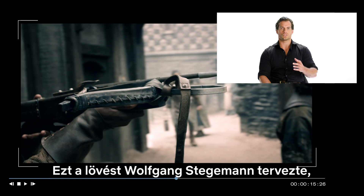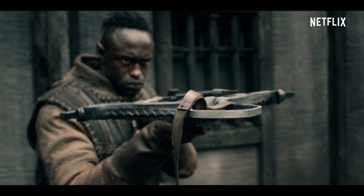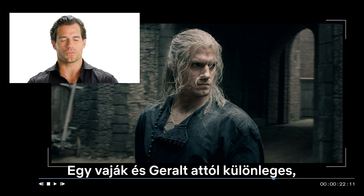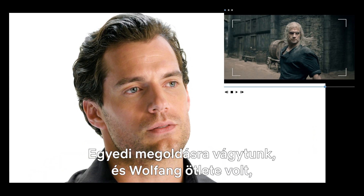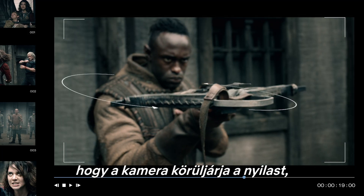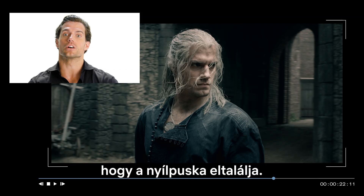This shot was designed by Wolfgang Stegemann, a stunt coordinator and fight coordinator. What makes a Witcher and Geralt very, very special is the ability to deflect an arrow in mid-flight, or in this case, a crossbow bolt. We wanted to make it unique, and Wolfgang's idea of the camera circling round the crossbowman allows the audience to feel that moment like the bolt was truly going to hit him.